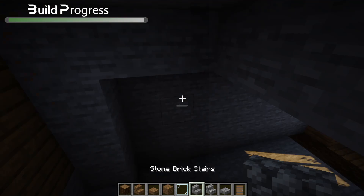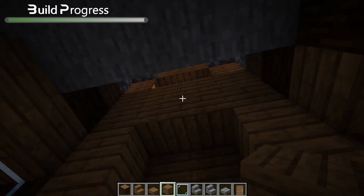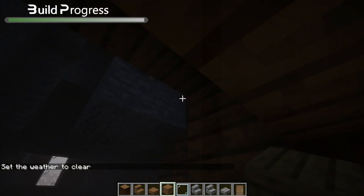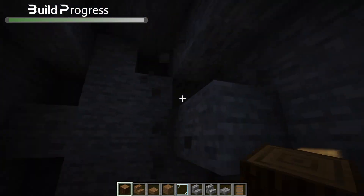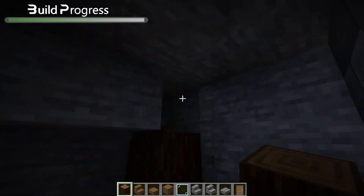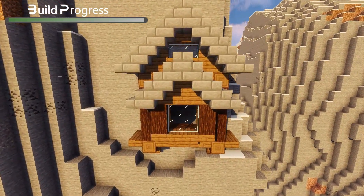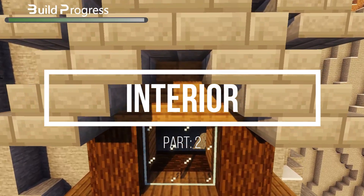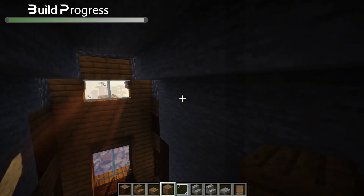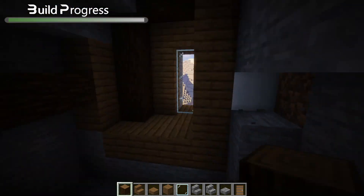Now make the hole bigger and also we are going to make the walls. Then comes step number two which should be the interior. Here is everything that you are going to need for your build — you can also add more of these, I use more but that's completely up to you. Here is a quick split up footage of me building the walls; they are rather simple.